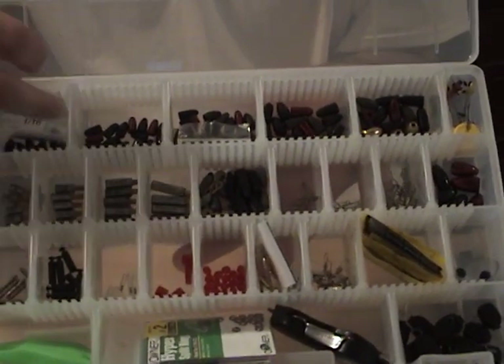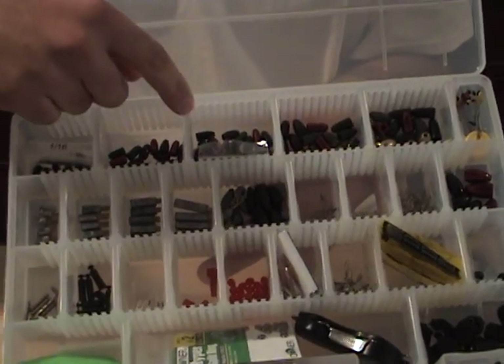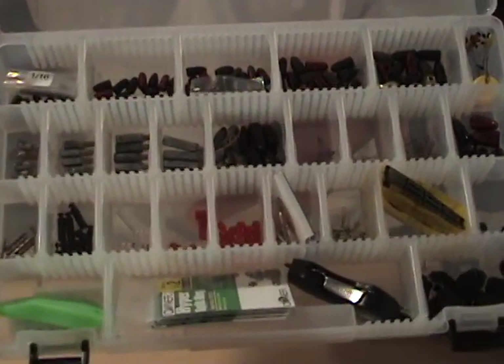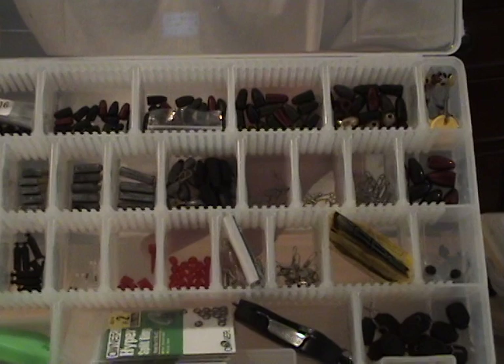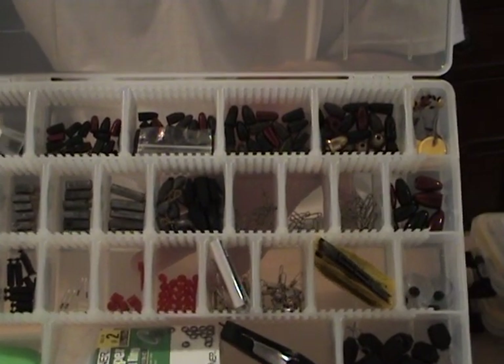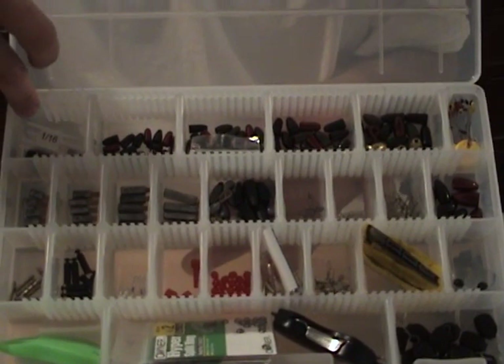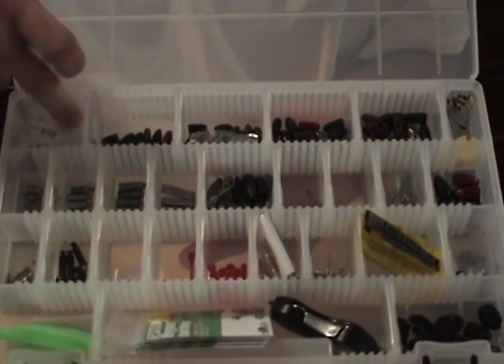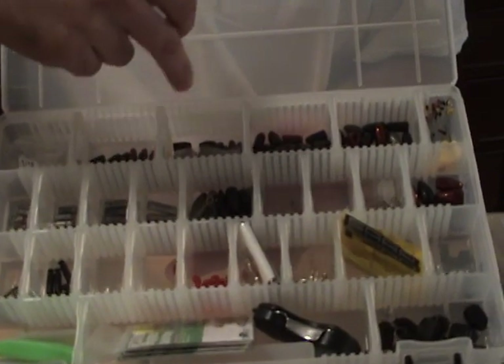All these weights are tungsten — True Tungsten, Strike King, and Eco Pro. As far as sizes go, I've got 1/16th, 1/8th, 3/16ths, 1/4, and 5/16ths tungsten weights.